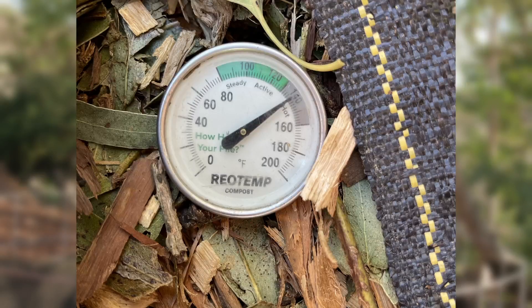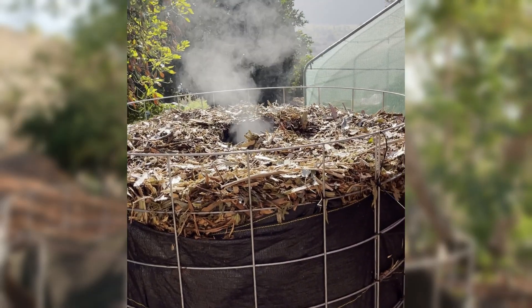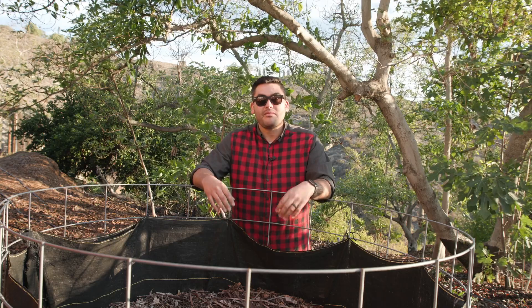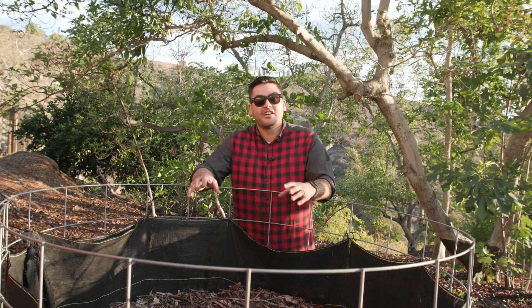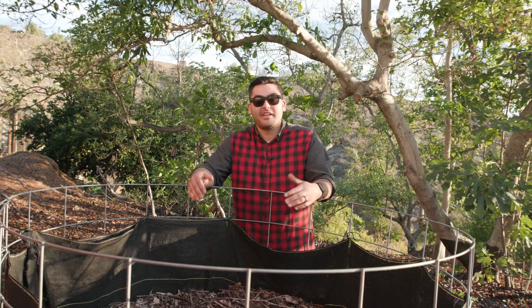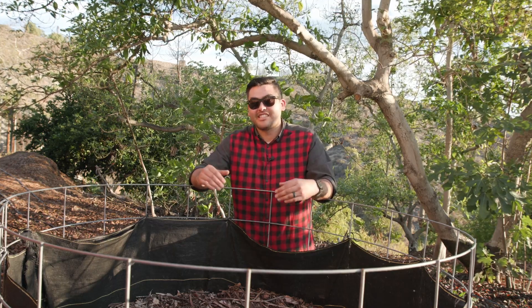Initially this did heat up, and it got to about 140 degrees for a few days, and then it just started to cool down. Once it hit about 85 degrees, I introduced some worms, and then I just left this. It did get watered every two to three days just to keep a nice even moisture, so the worms were happy and decomposition could happen in this pile. And that's all I did for this last year.